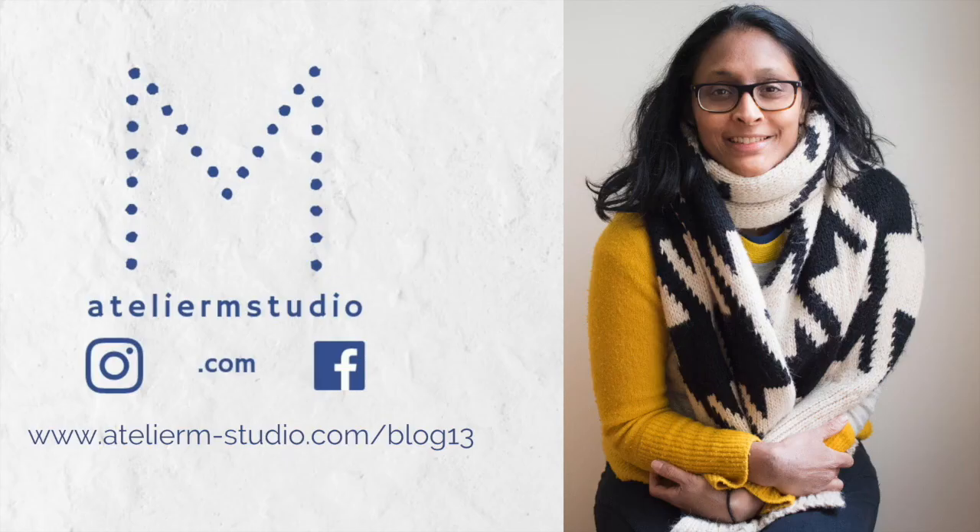Thanks for watching — you can find me at Atelier M Studio and this video is part of a blog article. You can subscribe to my channel for more how-to videos.